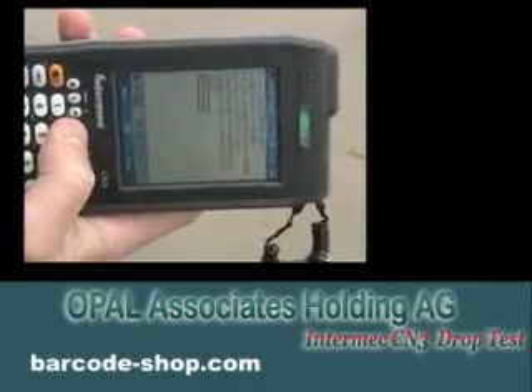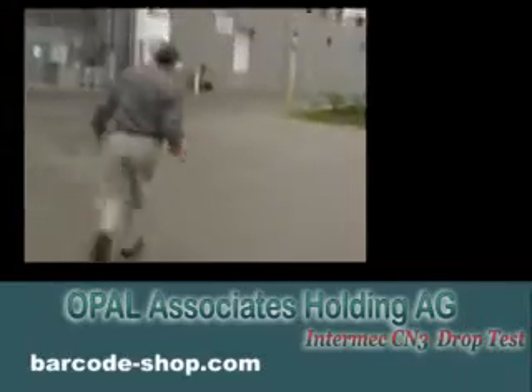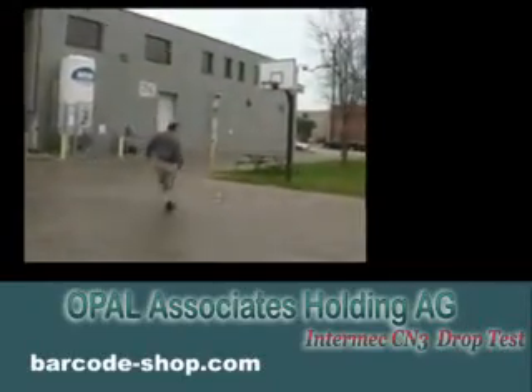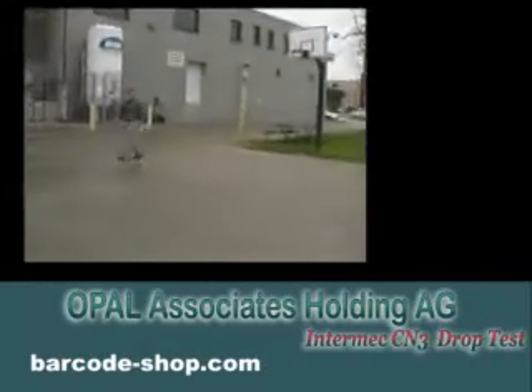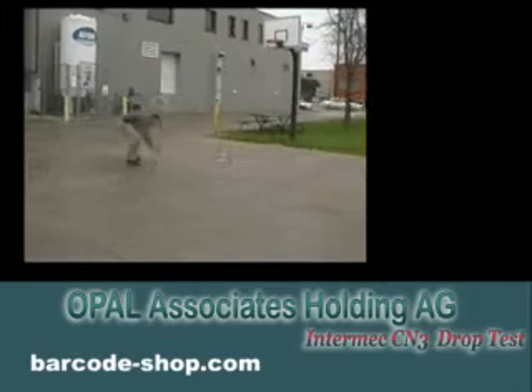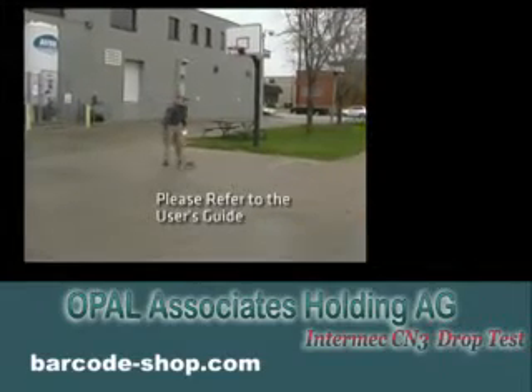As you can see here, there are some tall drops associated with scanning and a good look at the display. We've taken our design ideas and essentially rewritten some of our rule books and changed how we are doing it, so that we can get a very rugged product into a small package.